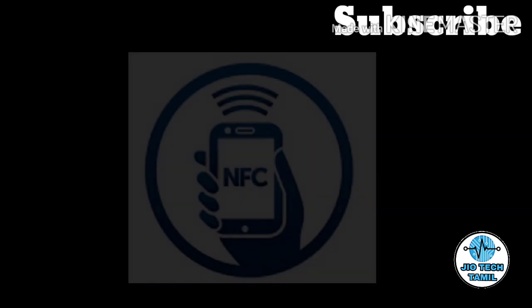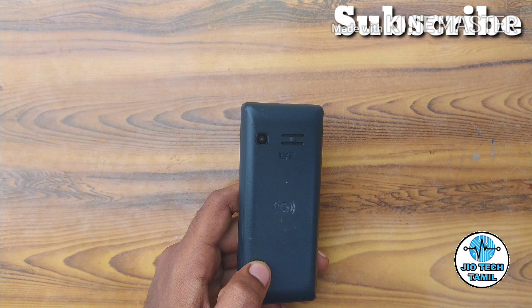Welcome to GeoTag Tamil. Friends, NFC is Near Field Communication.